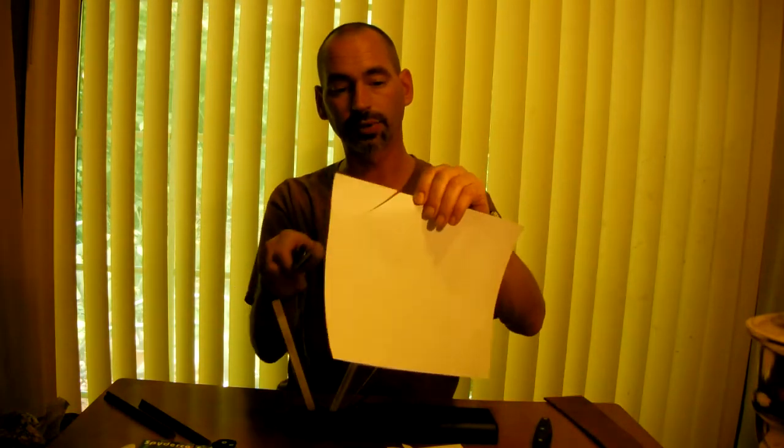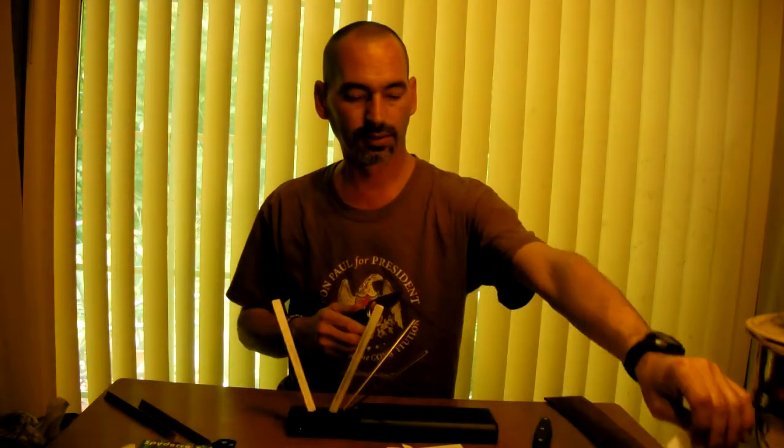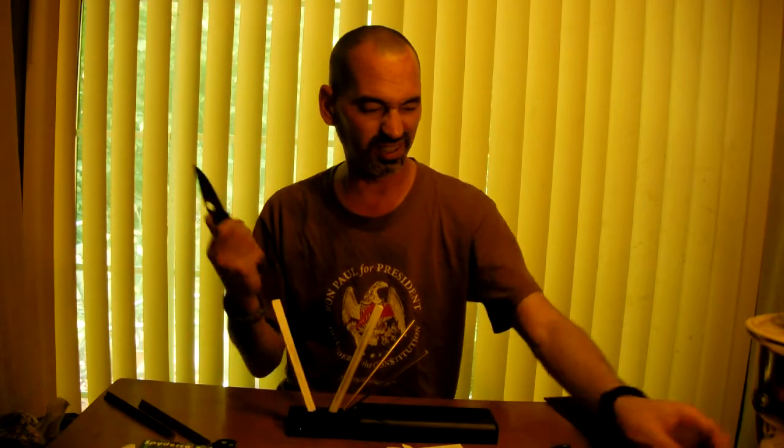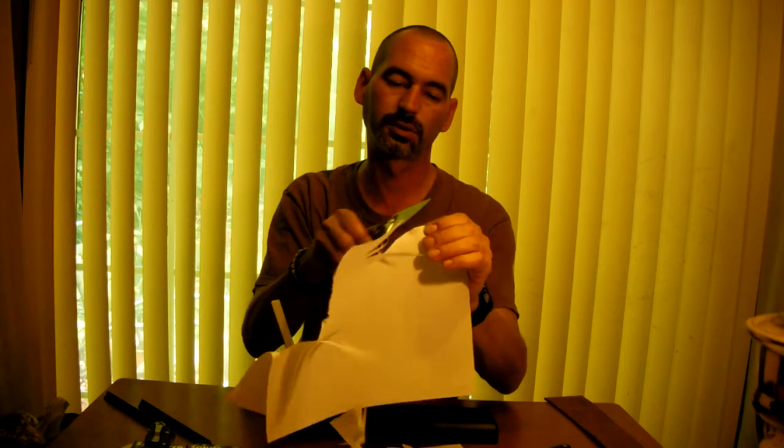As for my Spydercos, and I'm sure any other good blade — I've been keeping them tremendously sharp with this. I've got the Paramilitary too, which was already sharp when I got it. I've only sharpened it once since. I'm pretty rough on that knife — carry it to work and everything — and this puts it right back, just like that.